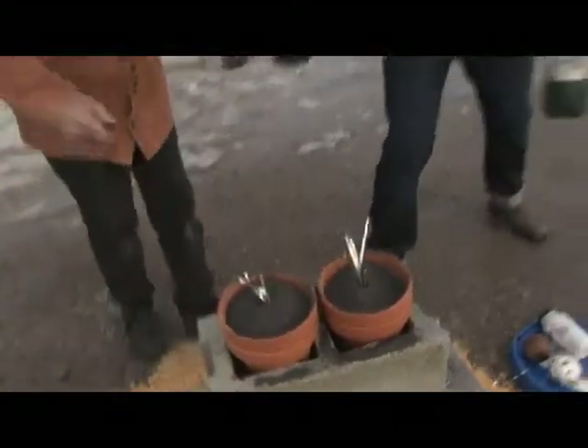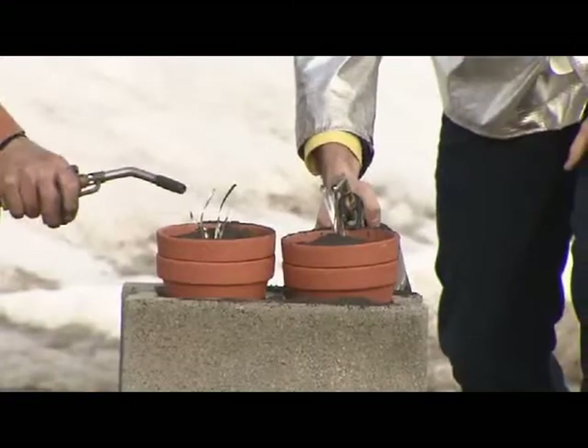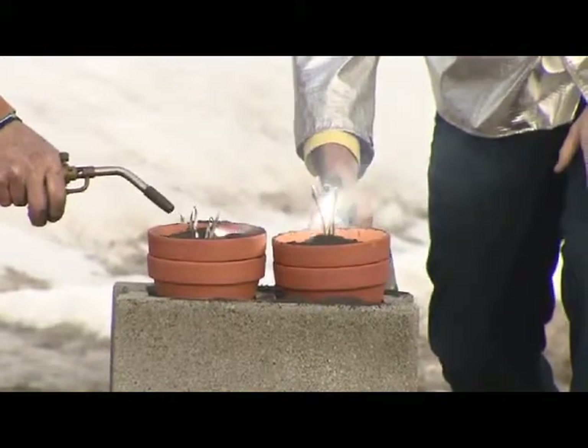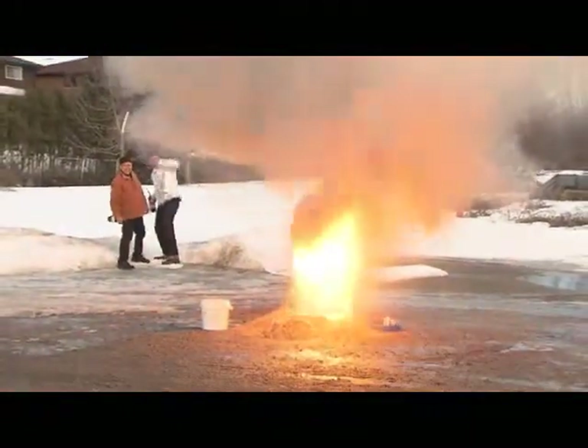So we'll each light one. Here's a magnesium ribbon. Let's get these going. And there we go — maybe a little further down, and we should be good. There we go. It's so bright.